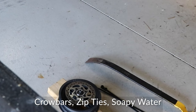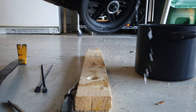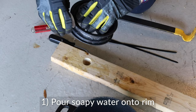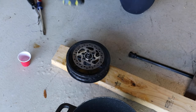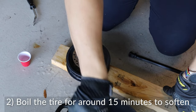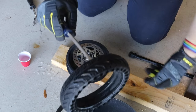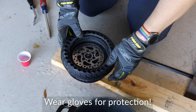Some of the things you may want to use to get this tire onto the rim are crowbars, zip ties, screwdrivers, and soapy water, which you can see I'm pouring onto the rim here for preparation. I've already boiled my tire outside in a pot full of water for around 15 minutes. It's steaming hot, and you'll need some kind of gloves to work this thing onto the rim.